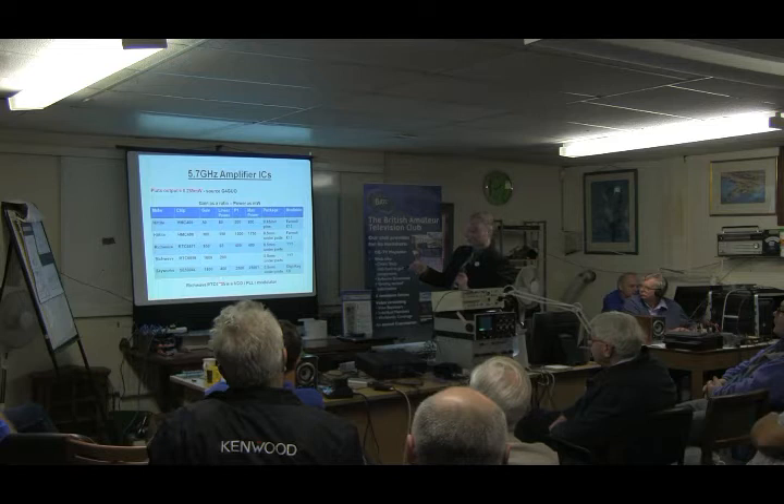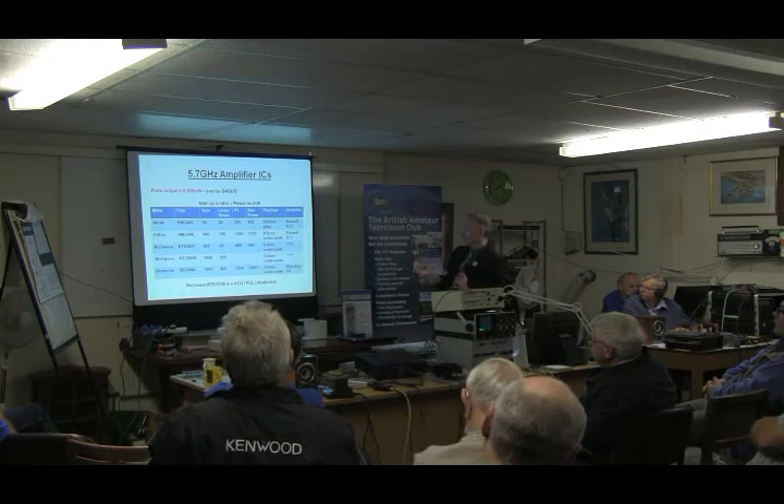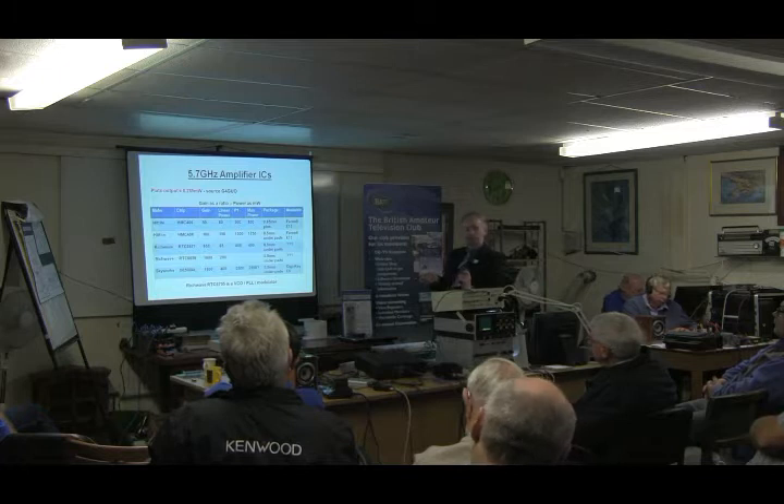Another chip you may see in those modules is the 6705, which is the main modulator, which I believe has a few milliwatts out on its own.